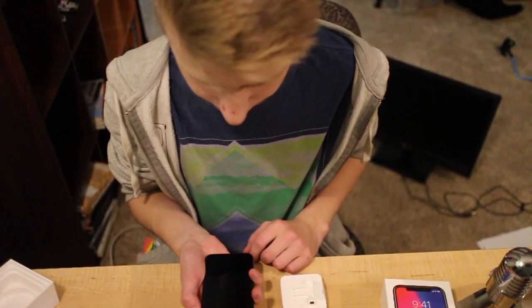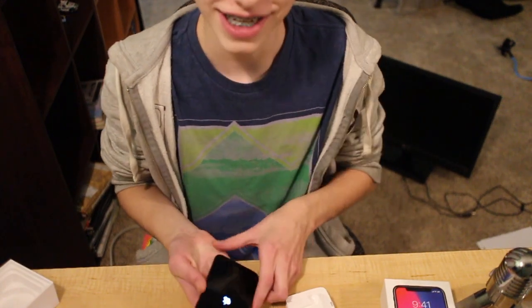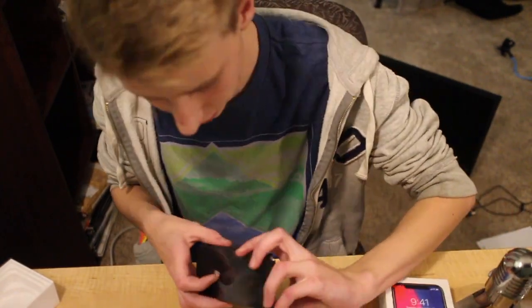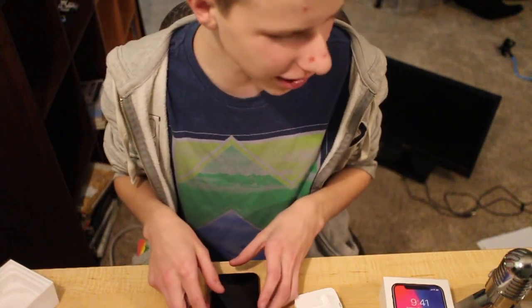See what we got here. Oh, there it goes — took a little while. I really like the gray. Alright, and I also got a case for it.